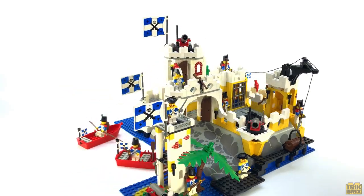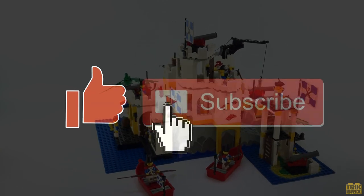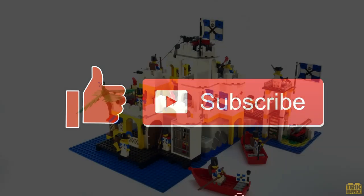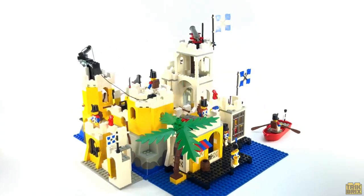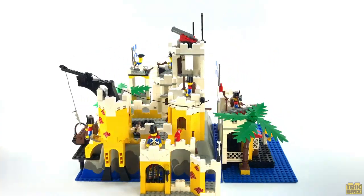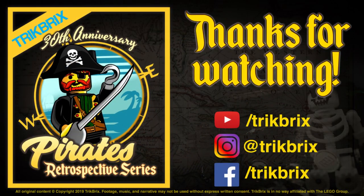But that's all I've got for you today. If you enjoyed this review feel free to leave a thumbs up and be sure to subscribe if you haven't already. I'll be back soon with the next episode in the 30th anniversary Pirates Retrospective series, but until then this has been Jamie for Trick Bricks. As always, thanks for watching — take care and play well!